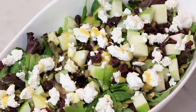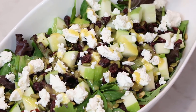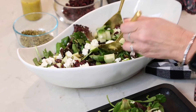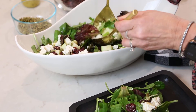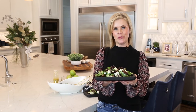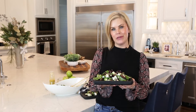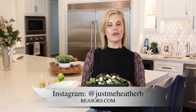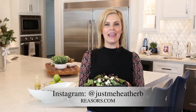Drizzle a little bit of that apple cider vinaigrette over the top and toss and you are good to go. The only thing left to do is plate this beautiful salad. There you have it — a fresh winter salad for your new year reset. For more recipes like this, go to Reesers.com or follow me on Instagram at JustMeHeatherB.